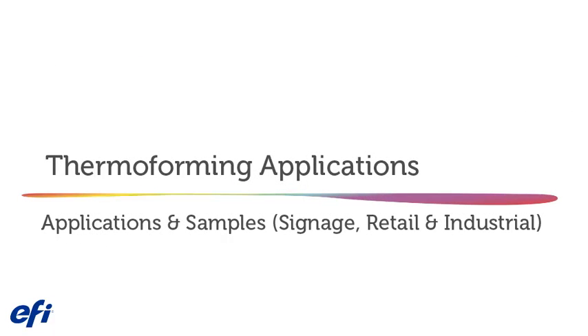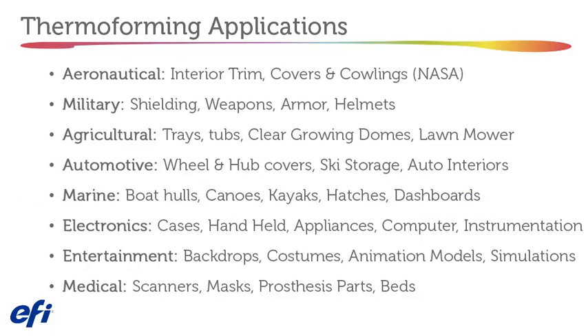Thermal forming applications and samples: thermal forming can be used in a wide variety of industries.